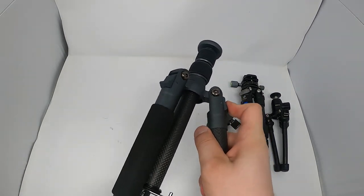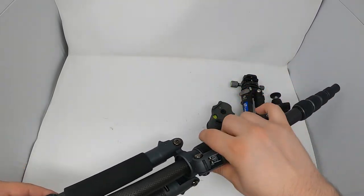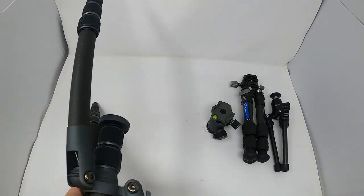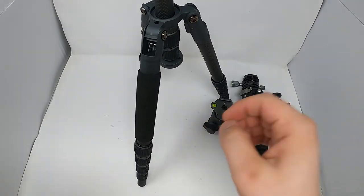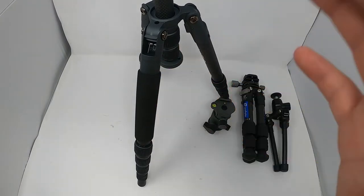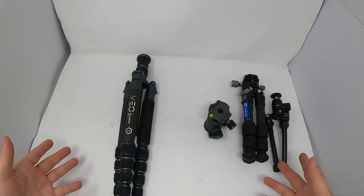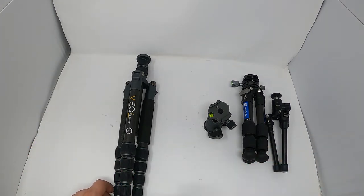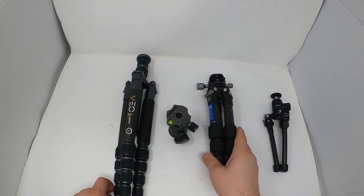You also have the option to reverse the center column — run the legs the other way and flip your tripod upside down so you can hang your camera from the bottom. What's my take? I recommend all of these — that's why I still have them. The main thing to take away is figure out what you're going to use it for.